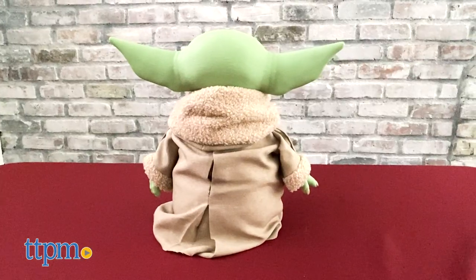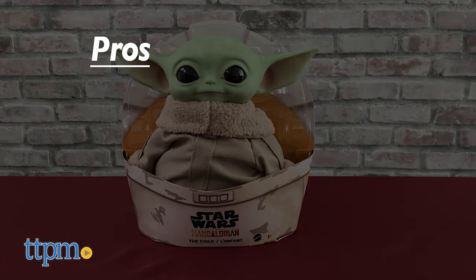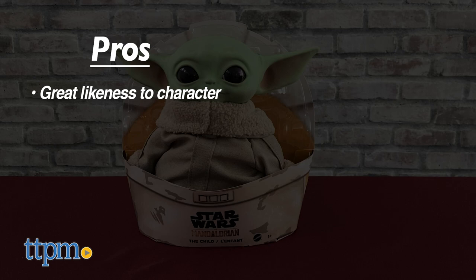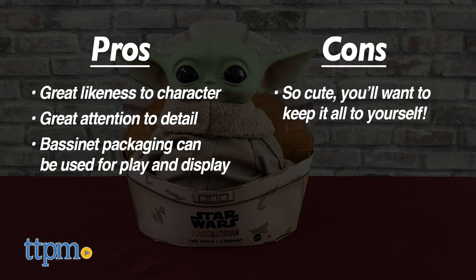Let's get serious. As cute as the child is, collectors are going to really want this. The pros: the likeness is excellent. I really love the eyes and small details, and I love that you can use the bassinet-like package. The cons: you're not going to want to let anyone else touch it.